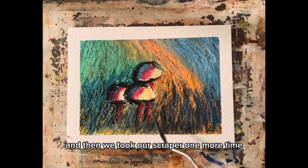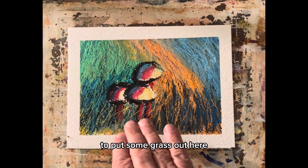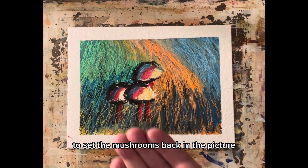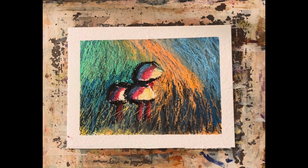Then we took our scraper one more time and just made a few scrapes to put some grass out here to set the mushrooms back in the picture, and we had it working.